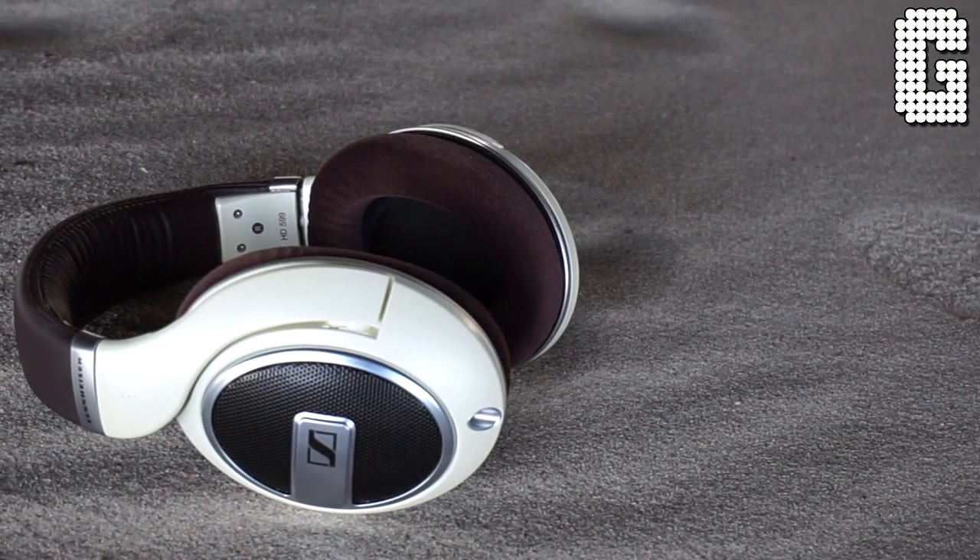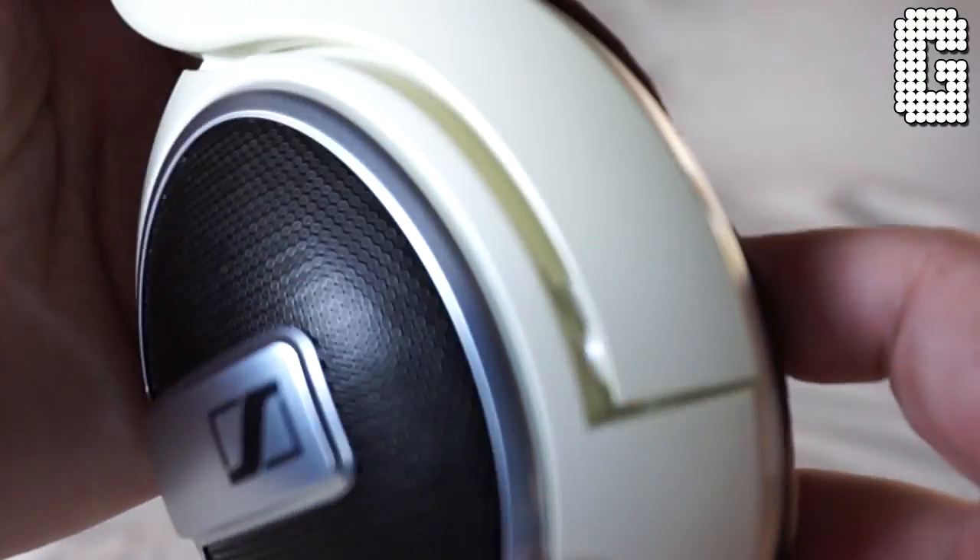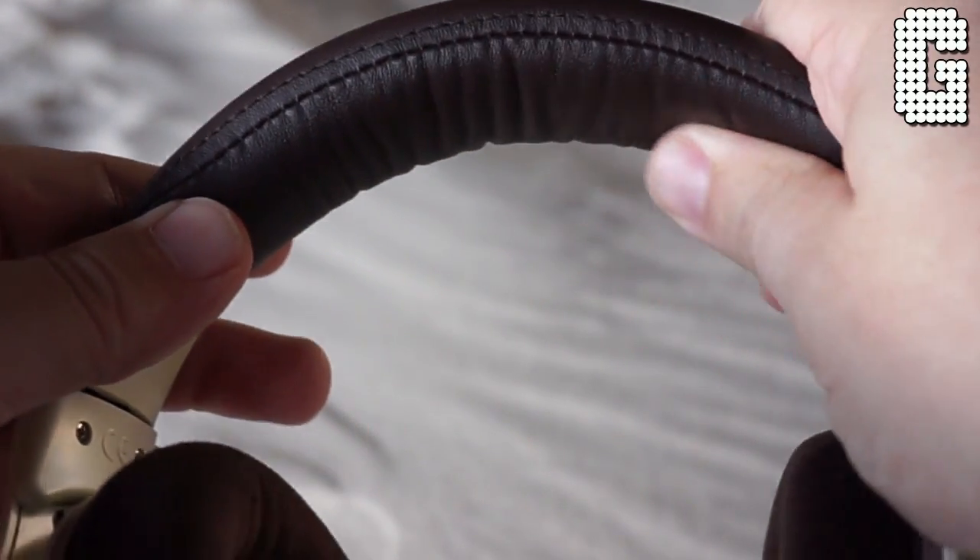Now for the headphones themselves — the difference between this and the 598 is you don't have the really thick bulky padding at the top; this is very similar to what they did in the 598 CS closed back version. Price-wise: these retail for $250, the 598 Special Edition goes for around $150 — so a $100 difference. The bump up to the 600s normally retails for $400, and you can usually find them for about $300, but their impedance level is 300 ohms, so it really takes an amp to power those. With the 599s the impedance level is only 50 ohms, so you will have no problem running these from your cell phone or tablet — plugging them straight into a PlayStation 4 controller worked perfectly. These are not hard to drive at all.